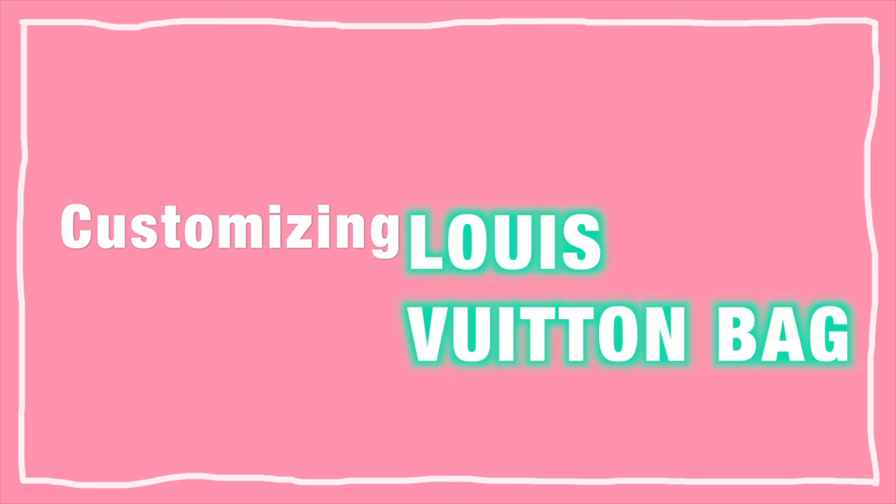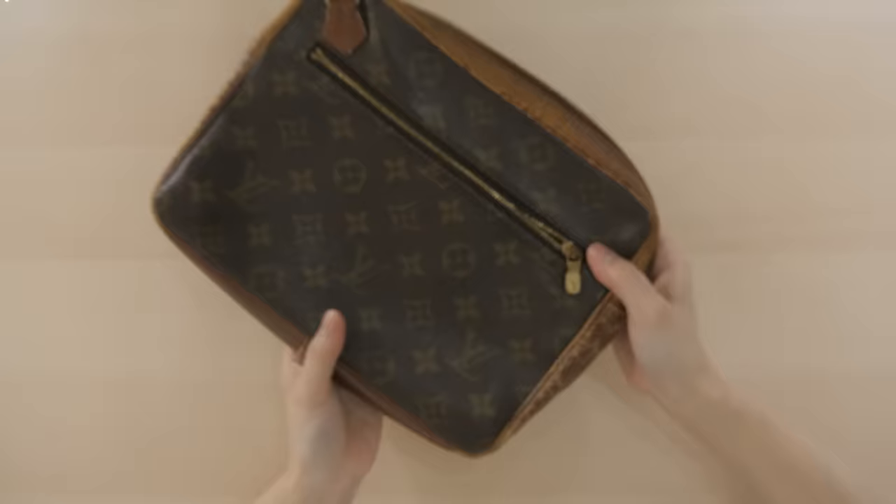Anyways, I had a lot of fun remaking the bag and I hope you guys like this video. So without further ado, customizing a Louis Vuitton bag. Let's get started. First off, let me show you how the bag used to look like. At first glance, it's kind of hard to tell, but it's very dirty and kind of dull.